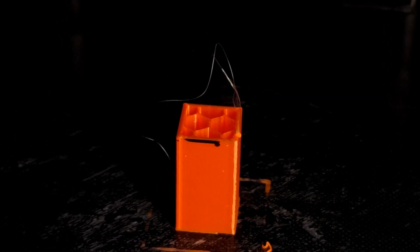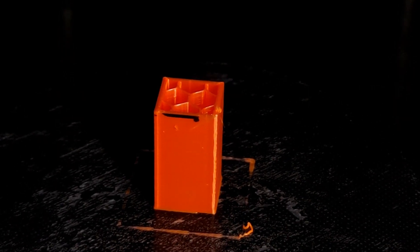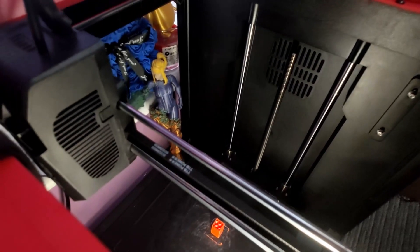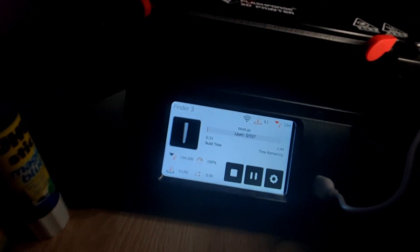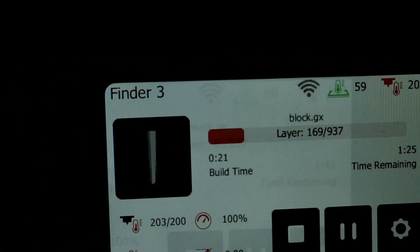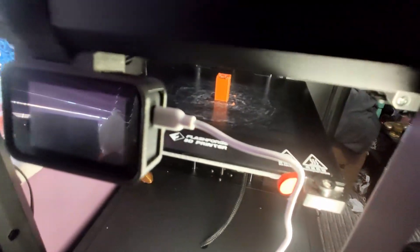I've put a little mark in black permanent marker. There's a little bit of stringing - this is where it finished off, I'm just going to pull that off. As we zoom back out you can see that the printer thinks it is restarting again.